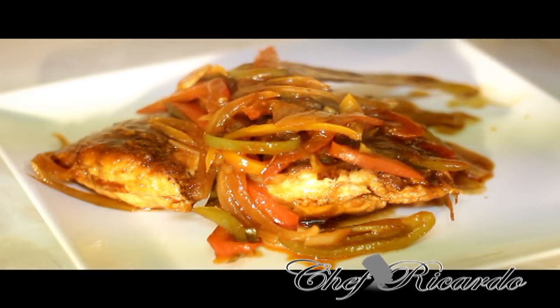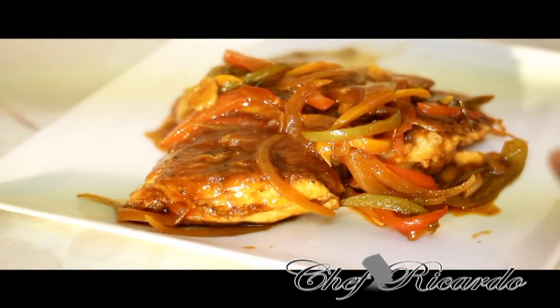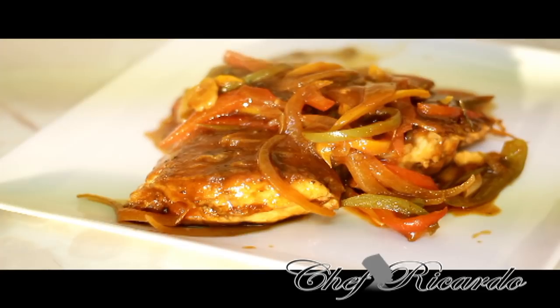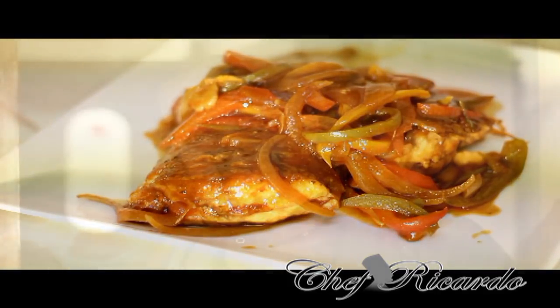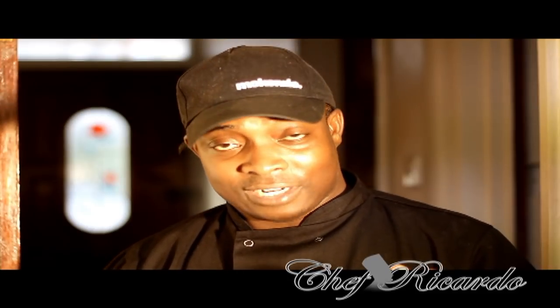Hopefully you guys will enjoy the recipe. Please visit my website at chefricardo.co.uk — we have a lot more recipes like this coming. The brown stew fish can go with anything: rice and peas, hard food, or just on its own. Subscribe to the channel and write in the comments what you want me to prepare, and Chef Ricardo will definitely make it for you. Thank you very much for watching Chef Ricardo Cooking Program.